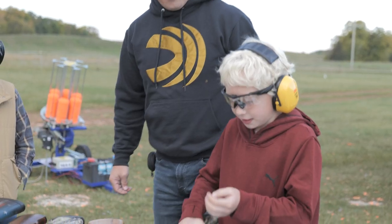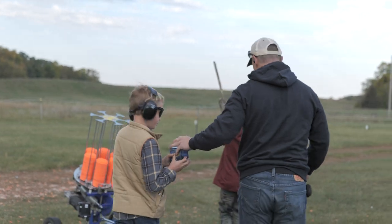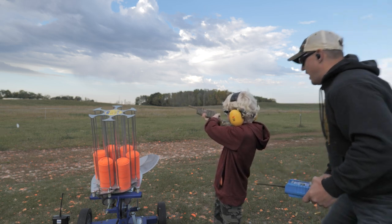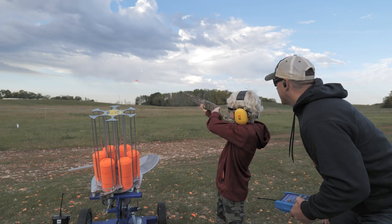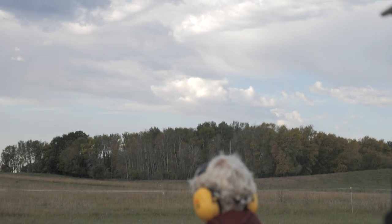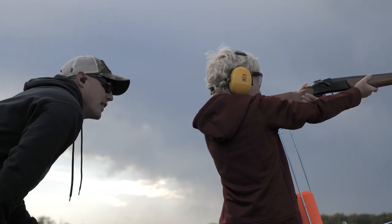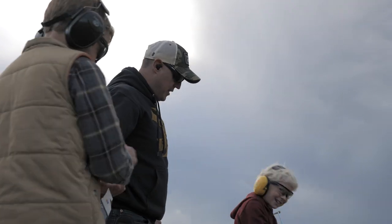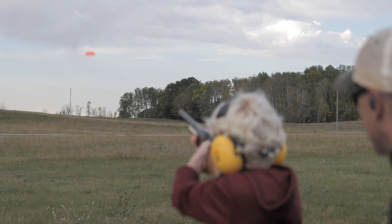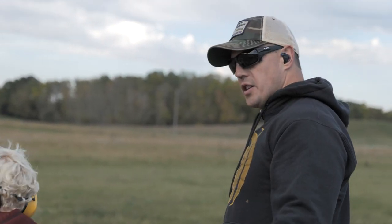Micah, you want to start us off with some shotgun shooting? Sure. I'm gonna grab the controller. You call a pull when you're ready. The bird's gonna be over there. Pull! Nice shot! You got one more shot. Nice! Two in a row. Nice shot. You're on him this morning. Did I miss it? Yep, you missed that one. Pull! Nice shot! Oh, smoked it! Alright, make your gun safe. Break it open. Clear it out. Keep it pointed in a safe direction. Carry it back to the table.